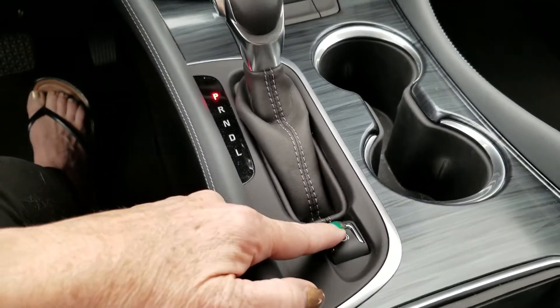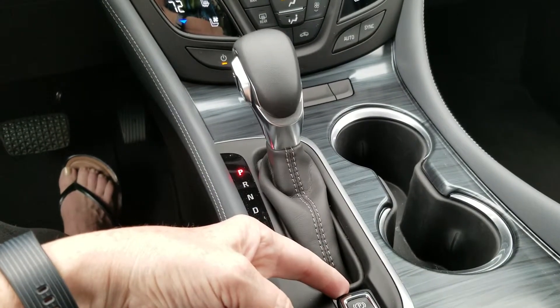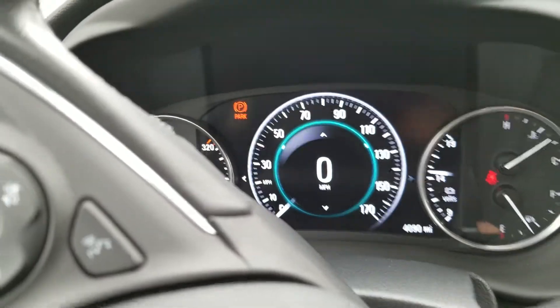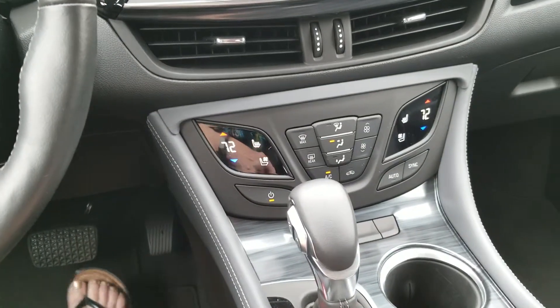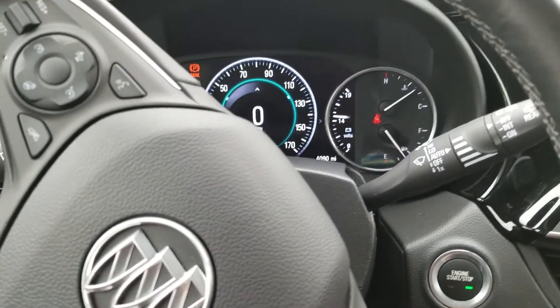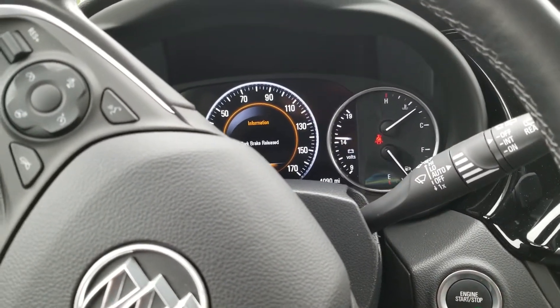There's your electronic parking brake — super easy to set. Pull it up, and it tells me right there it's engaged. Then to release it: step on the brake, and there you go — park brake released.